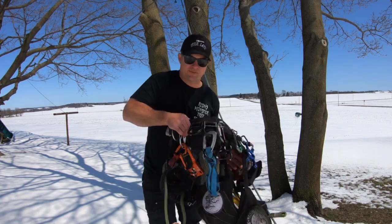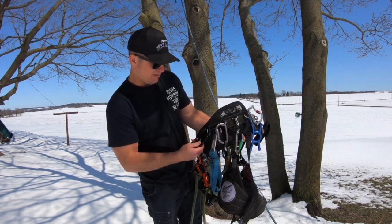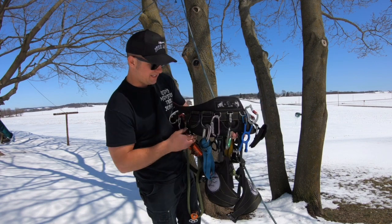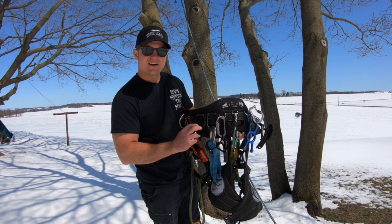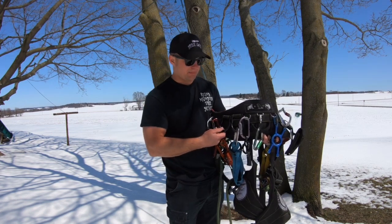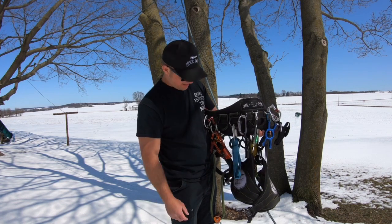One of my most favorite things are these big D's — what used to be side D's but now they're on the side of the harness. I usually put a little bag right here on this one for my Omniblocks, and then this one holds whatever else I need for the day.